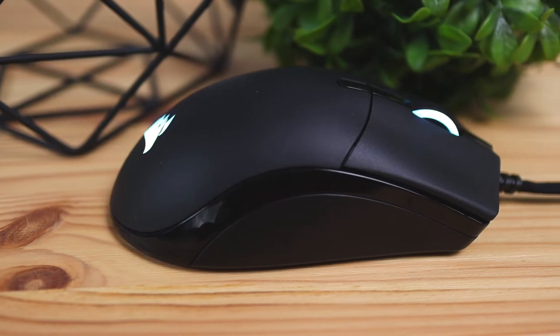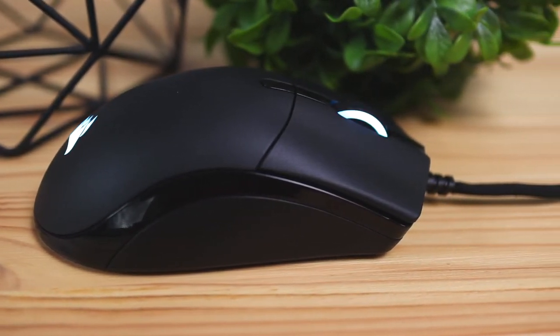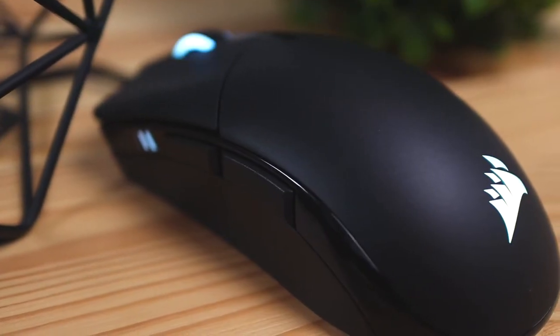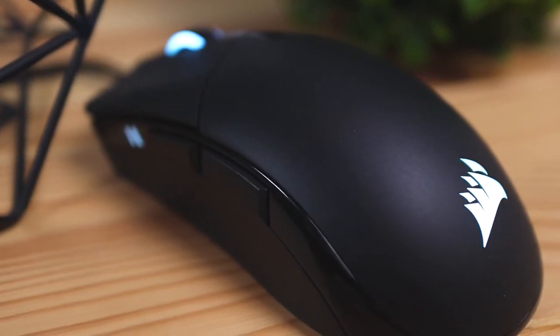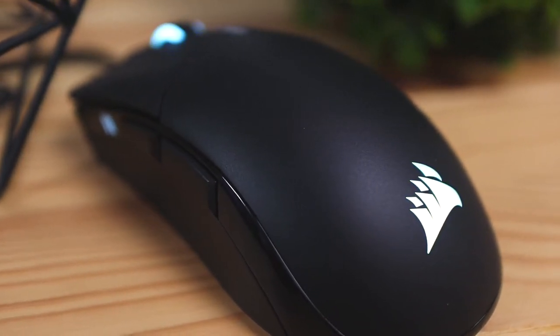In terms of design language, it does look like a fairly average mouse — nothing special or crazy going on. The build quality is pretty good; it feels durable, and the materials this mouse is made of are entirely a matte-finished plastic.